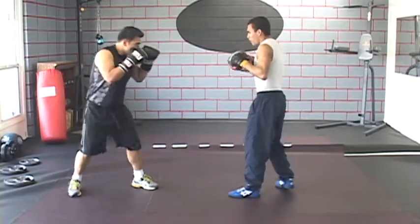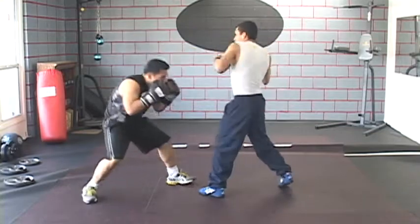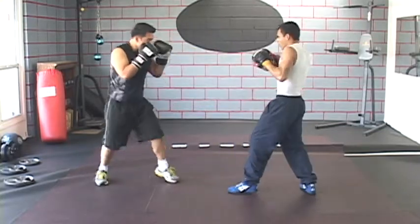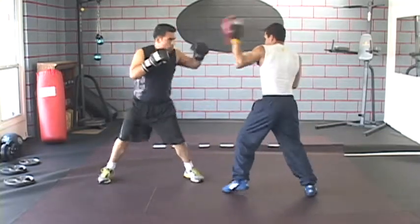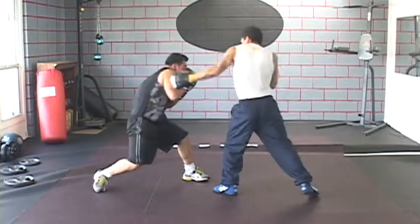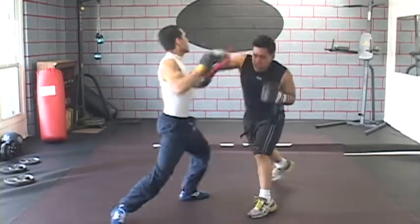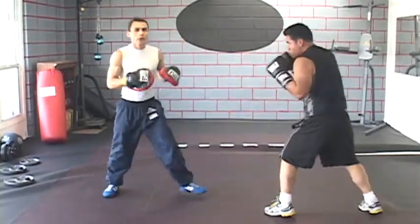One. One. One, two. One. One, one. Two. No unnecessary movements.